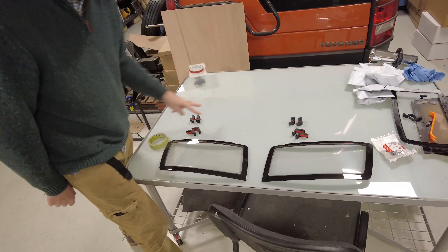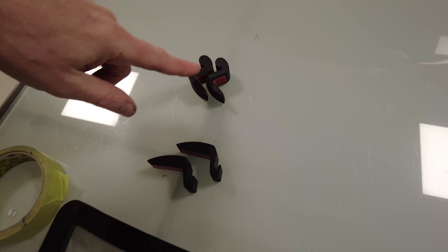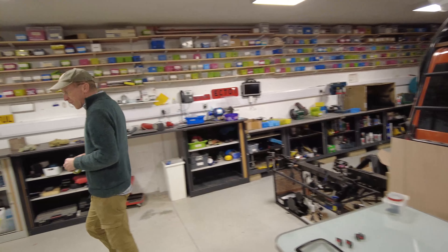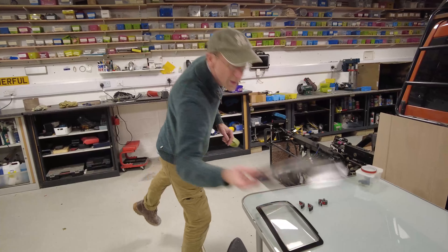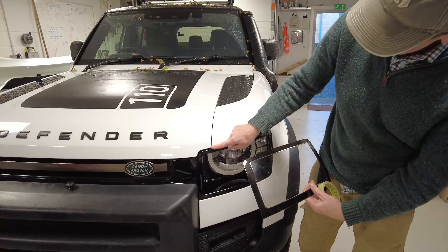We got these originally and they were supposed to be stick-on, but when we stuck them on they steamed up, so we've come up with a new clip system. What you get in a kit is a left and a right headlight guard and a series of clips — the rounded off clips at the top, all four are the same, and the lower clips at the bottom, all four are the same.